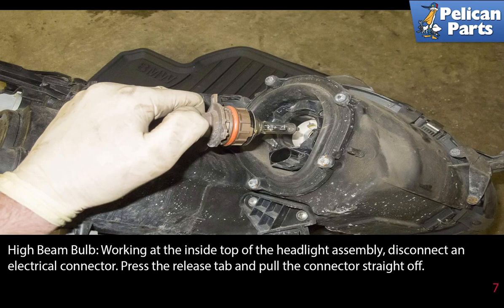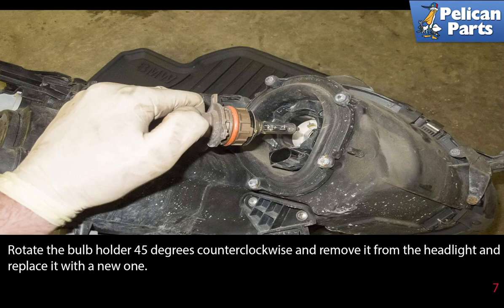High beam bulb: working at the inside top of the headlight assembly, disconnect the electrical connector by pressing the release tab and pulling the connector straight off. Rotate the bulb holder 45 degrees counter-clockwise, remove it from the headlight, and replace it with a new one.